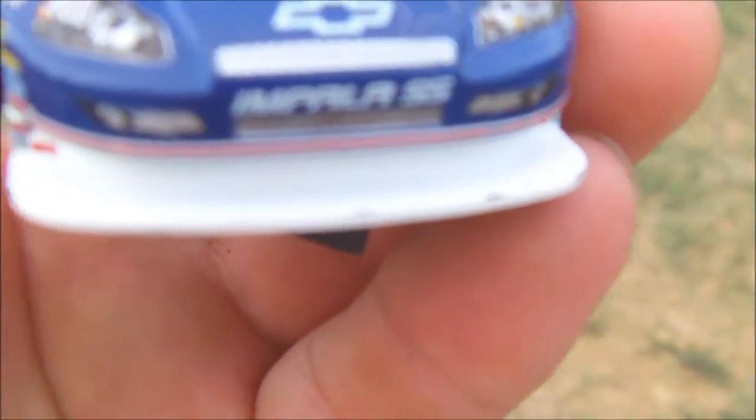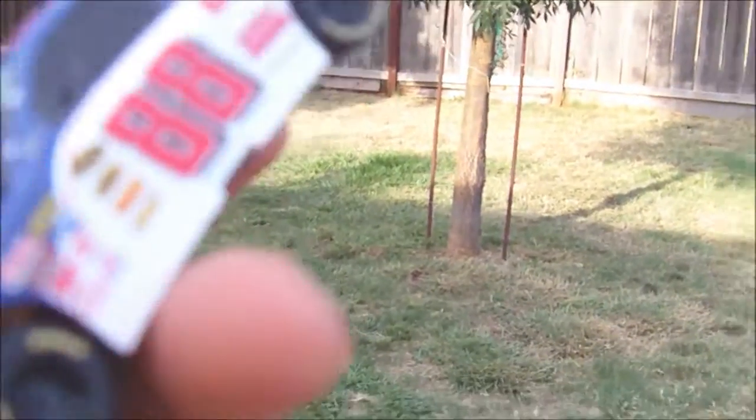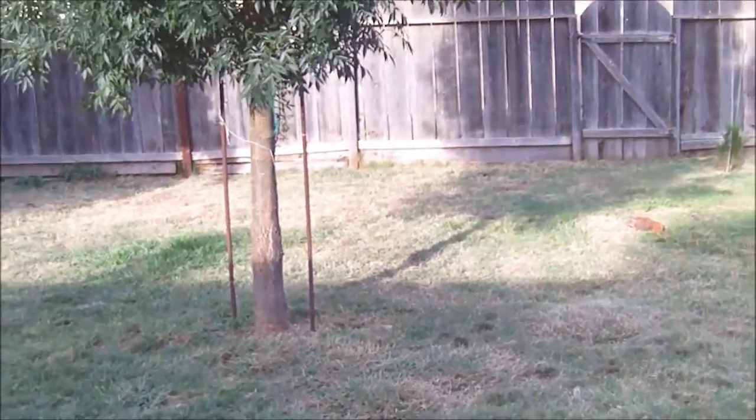This one looks pretty good. There might be a couple scuffs — yeah, there's a couple scuffs on the front. There's a couple little paint chips in the white part here. Very minor though. The contacts look to be definitely used in shape, but they're still there.